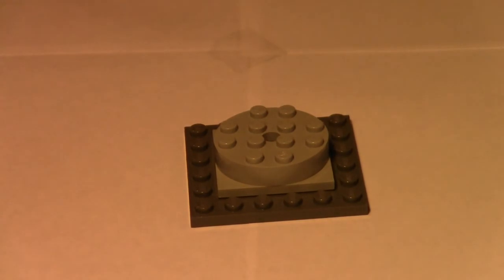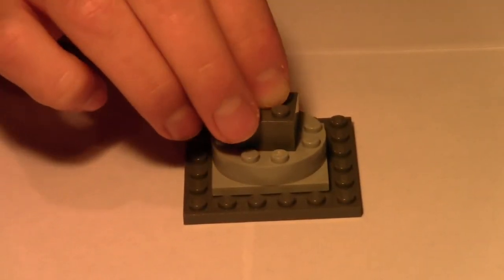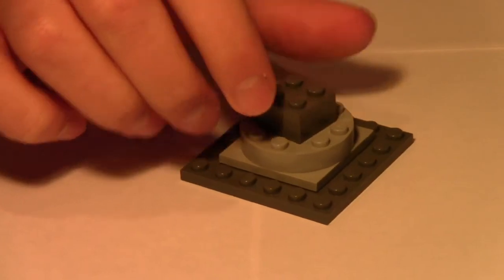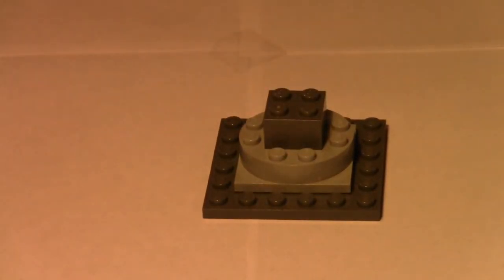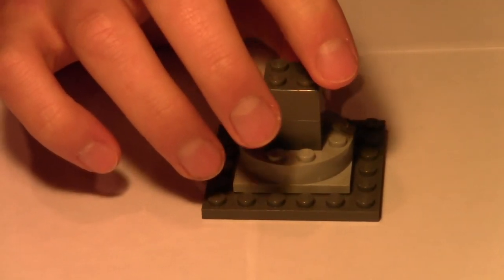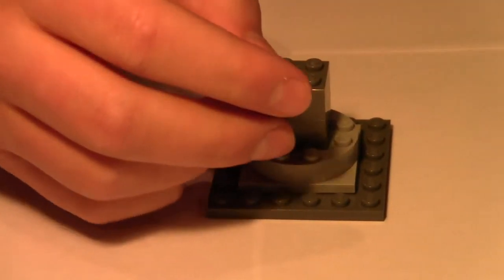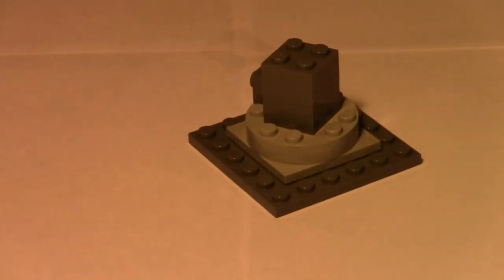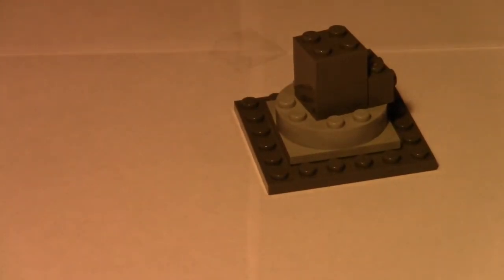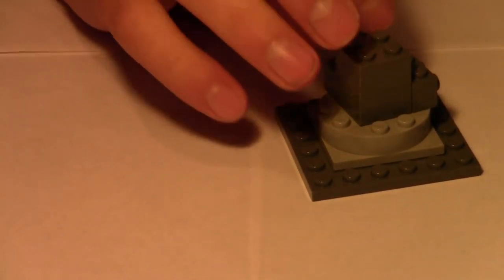Take your two two-by-two dark bluish gray bricks and put them directly in the middle so you have two studs on each side — that's where you'll place your blasters later. Take one and then put the second one right next to it. Then take the dark bluish gray one-by-one bricks with the stud on the side and put them on every single side — two per side, totaling eight across four sides.